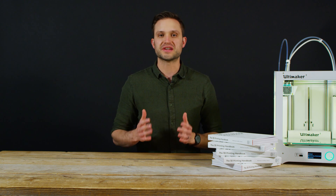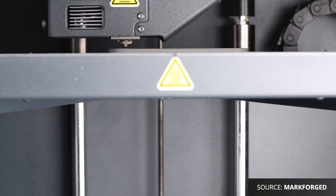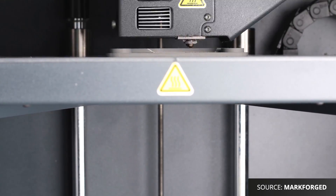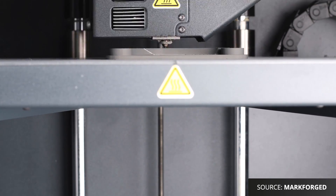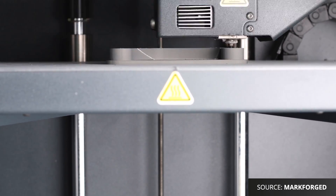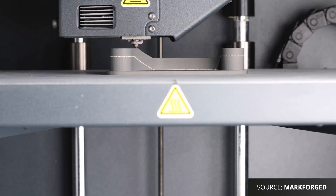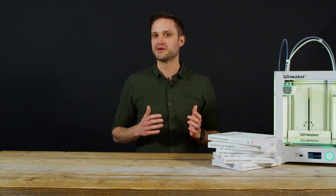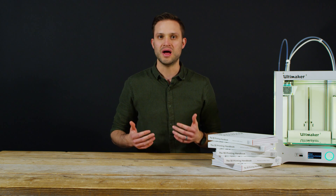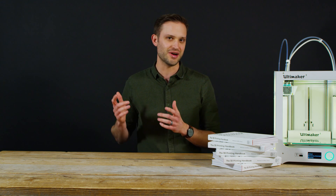Metal extrusion, like the Metal X printer from Markforged, is a great low cost metal 3D printing alternative. Like FDM, metal extrusion builds a part up layer by layer by extruding material through a nozzle. Unlike traditional FDM though, the filament is impregnated with metal powder. After printing, the part is placed in an oven and the polymer in the filament is burnt out, leaving a metal powder part, which is then sintered to achieve a strong robust component. Binder jetting and material extrusion are often cheaper than traditional metal printing technologies and offer more design freedom, but they require a significant amount of post-processing, which can add lead time and cost.